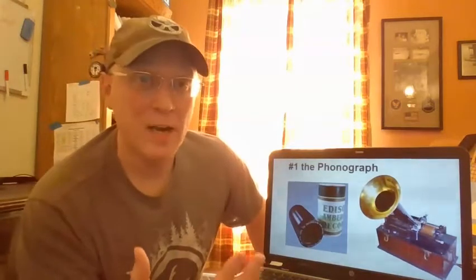Number one, the phonograph. It's important to remember that before this invention, if you wanted to listen to music, you had to listen to it live. That meant you had to be there with your favorite artist singing or playing their favorite song while you were watching them in person. With this device, you could then listen to your favorite songs without your favorite artist being in the room.